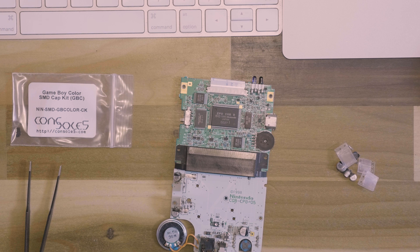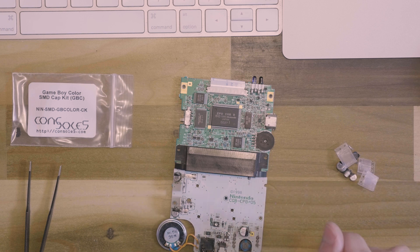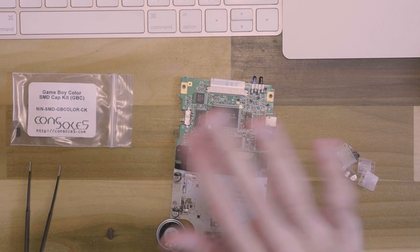Let me know if you guys have any questions at all. I'm happy to show you how to fix any other parts or dismantle anything — just let me know what you guys want to see next. All right, I guess that's it and I will see you guys next time.